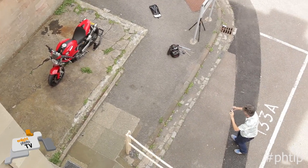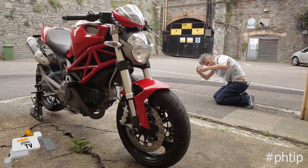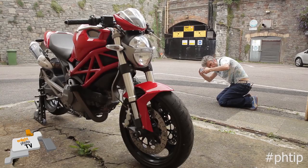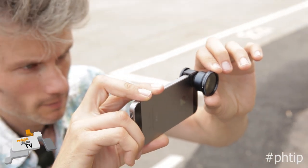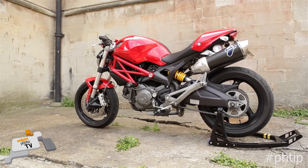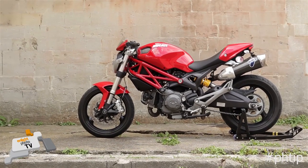Turning your handlebars away from the kickstand will stand your bike up and make it look really awesome. Now for the photo tips — these are really simple. Find a clean background. Don't photograph your bike in front of railings, in front of your house, in front of bushes. Anything in the background is going to distract from the subject of your photo, which is your bike.